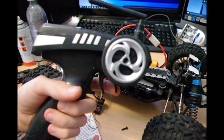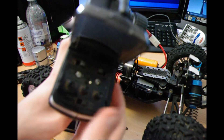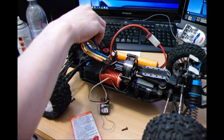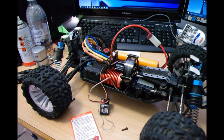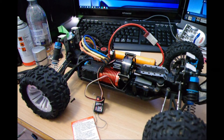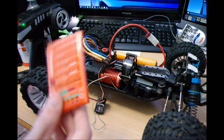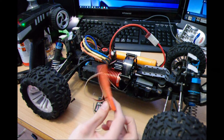First thing: switch the controller on so it's all ready to go, and then switch on the ESC — it should make a noise. All good!